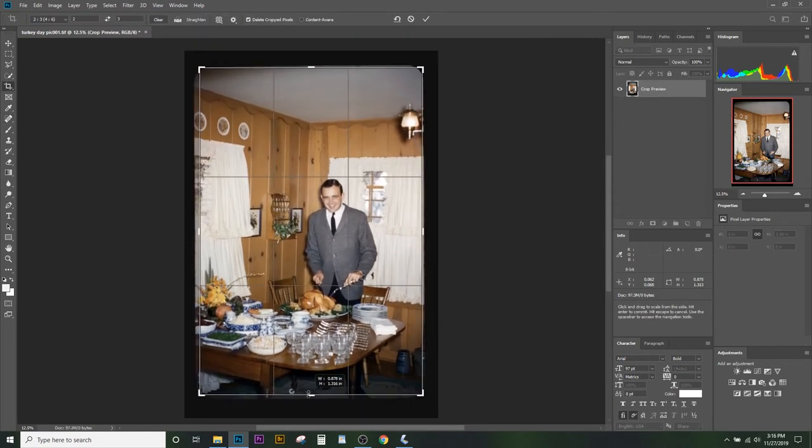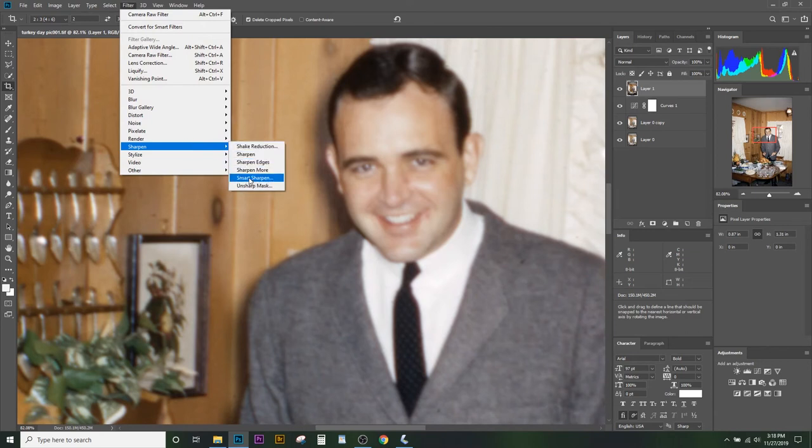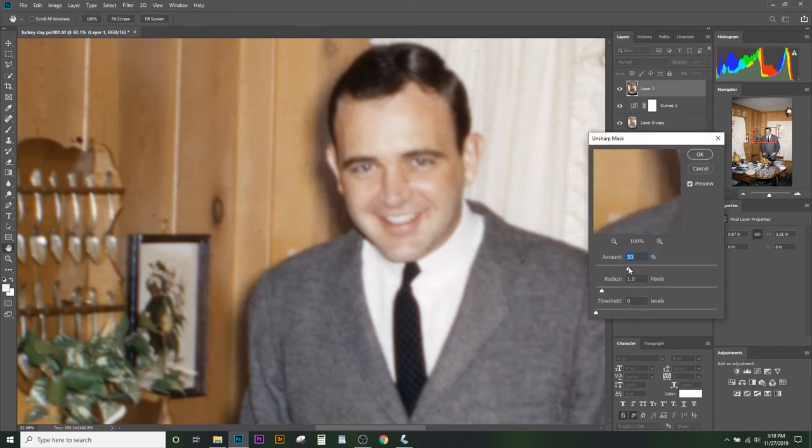We can crop it before we go — a two-to-three ratio fits pretty well, just bringing it in past these little edges. We can sharpen it just a little bit, but we don't want to sharpen too much with film because unlike a digital image, the grain in film doesn't like to sharpen without creating a lot of noise and making the image look worse. So we'll sharpen just enough to make his face look a little bit better. Let's go to Filter > Sharpen > Unsharp Mask, set the amount just above 100, and increase the radius until we start seeing his eyes sharpen up a little bit.